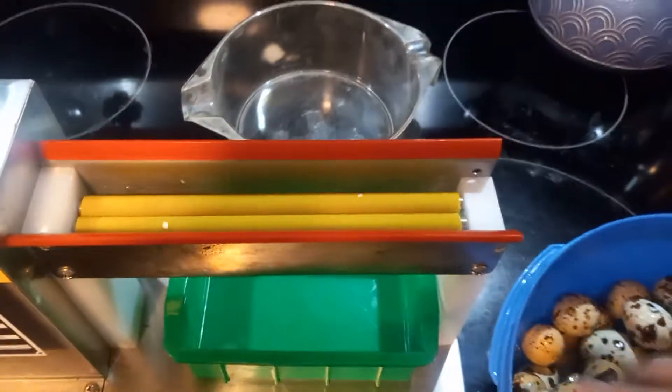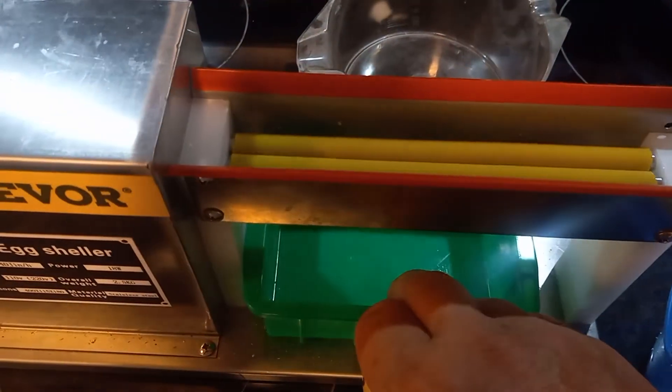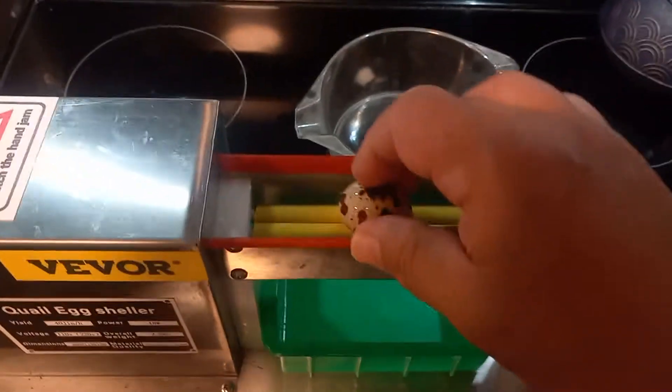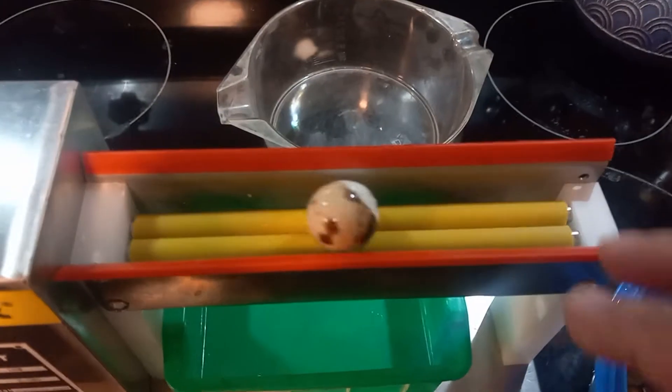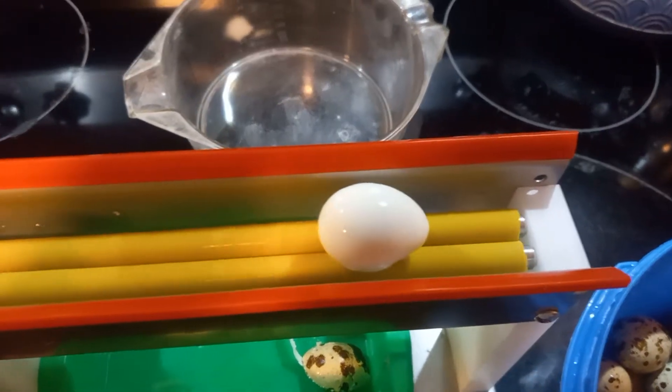Grab a little bowl to put the eggs in. This little green tray catches the shells for you. You just put the egg in there and you see how beautiful that is — works perfect.